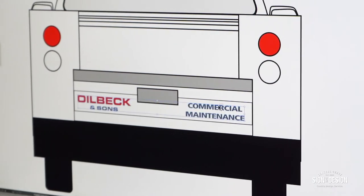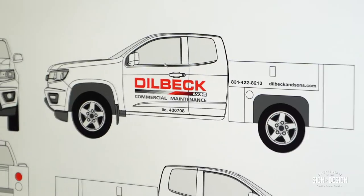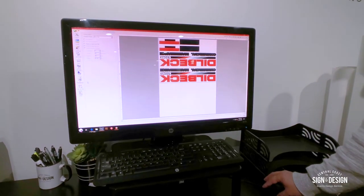Our next project is for Dilbeck & Sons. They're a good client of ours we've been working with for years. They brought over a truck that their son designed, sent us over their logo and then we kind of laid it on the truck.